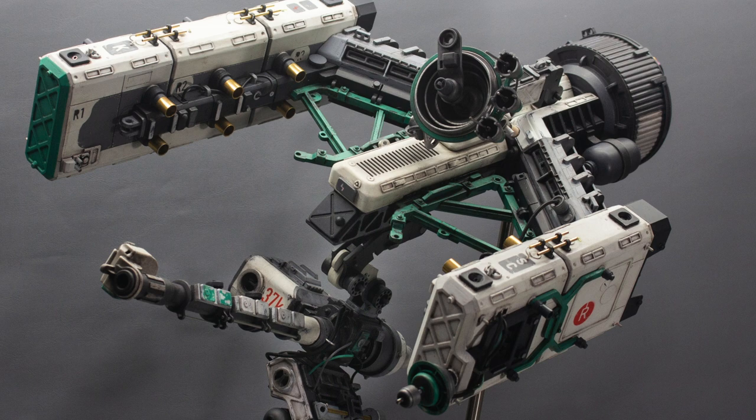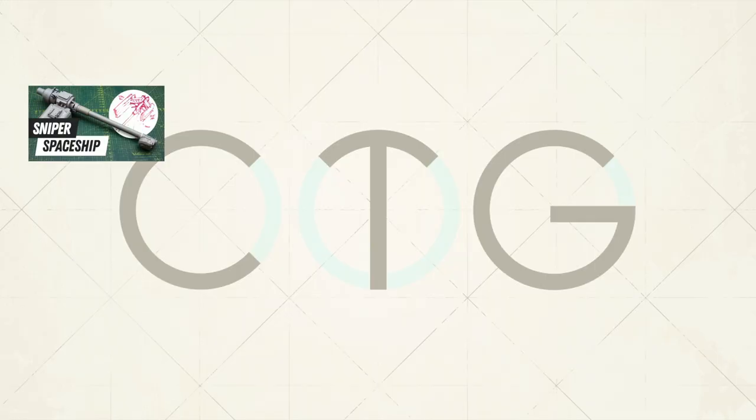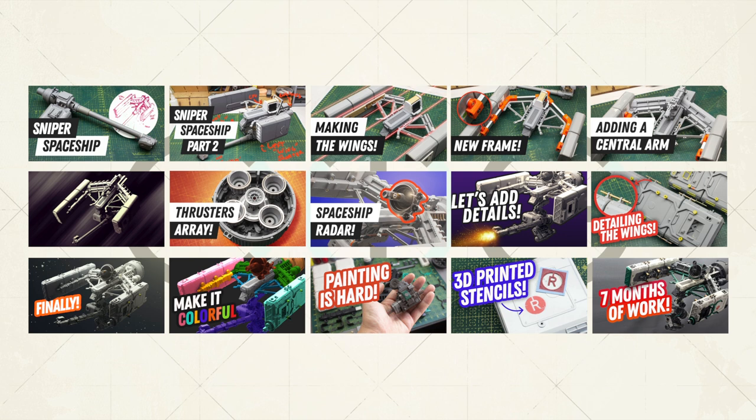Hey everybody, welcome to Cut Transform Glue, and welcome to the final video of the sniper spaceship build. I'm super excited to be finally finishing this project — this seven-month, 15-videos-long journey. So without any further ado, let's get to the video.